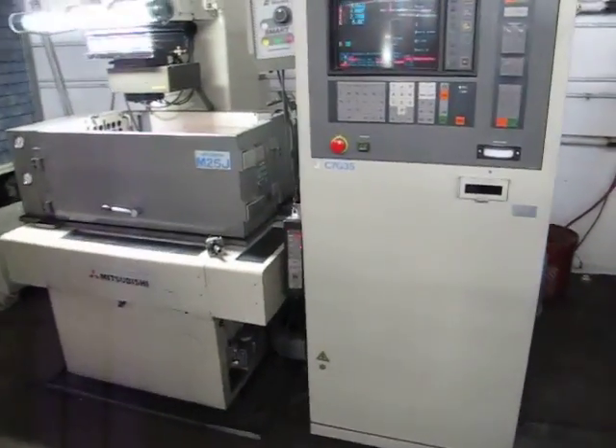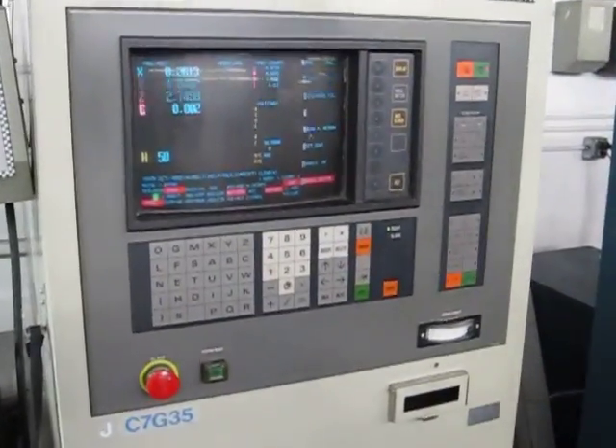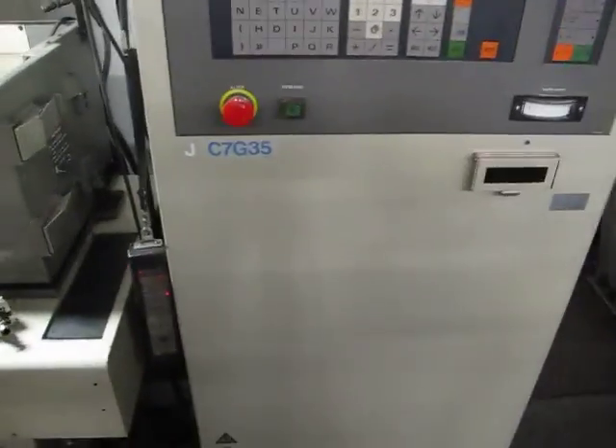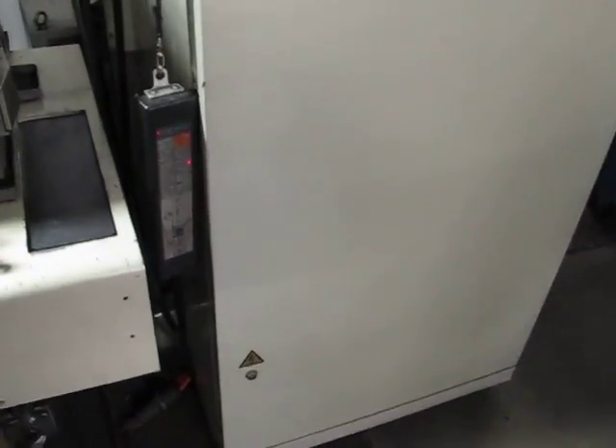This is a Mitsubishi M25J CNC SynchroType EDM. We're going to jog it around. It has a J-C7 G35 control, color screen, and remote pendant control.